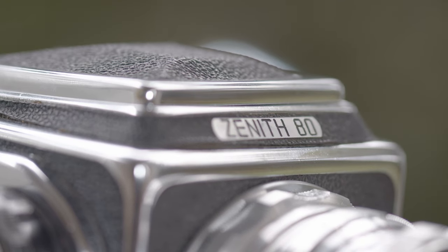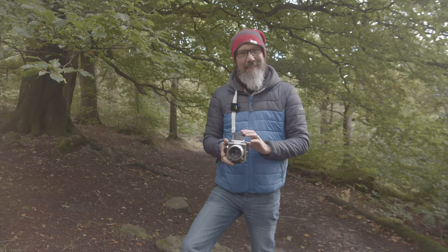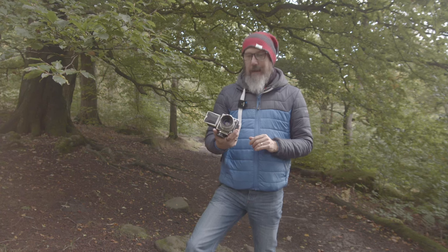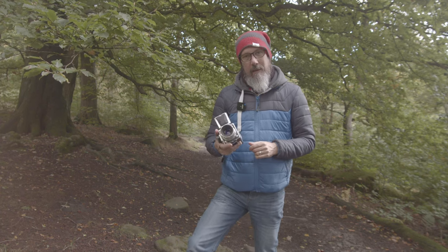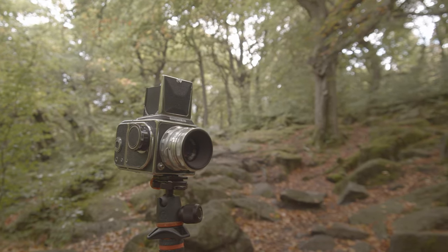The Zenith 80, also known as a Kiev 80 or 88 — I think it's the 88 — but this is the Hasselblad ski, as it's also been known as. It looks very familiar, and I think you can't deny that.